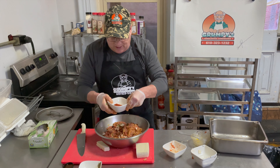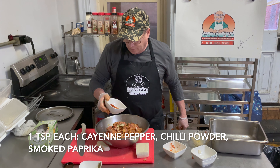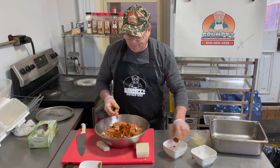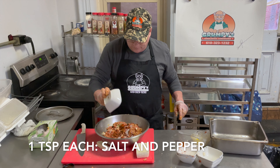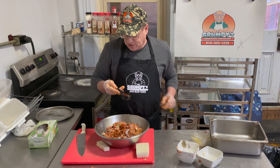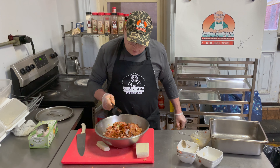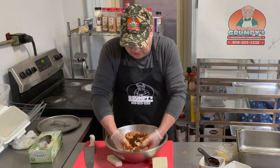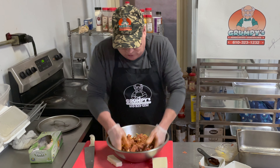Then I add some seasoning — a little bit of cayenne, a little bit of chili powder, a little bit of smoked paprika, and a little bit of salt and pepper. I also added about a quarter cup of adobo sauce, but not too much, because I don't want it to get too spicy for customers.